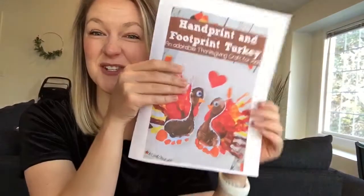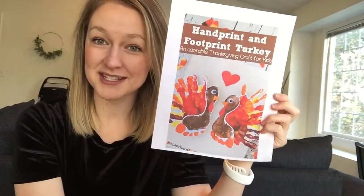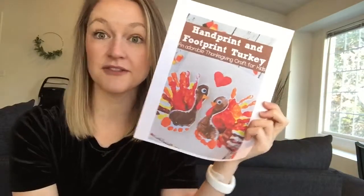I also found this super cute handprint and footprint turkey card that my kids can make, which they will love because anything that gets them messy is their favorite thing in the whole wide world. We're also going to make pine cone turkeys, which will be fun because it'll get us outside exploring to find pine cones too.